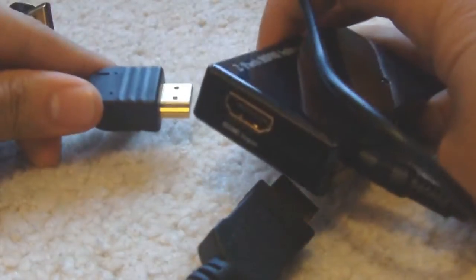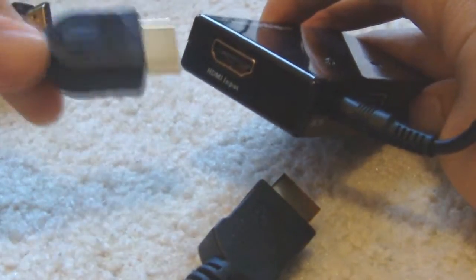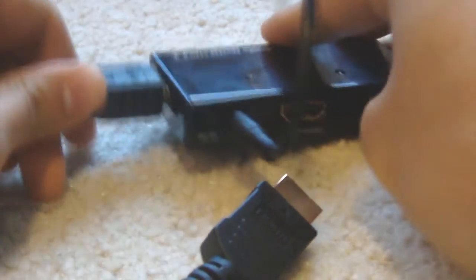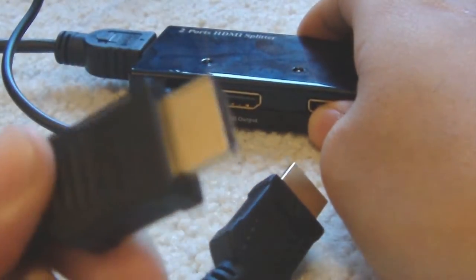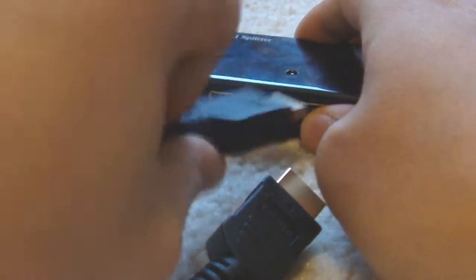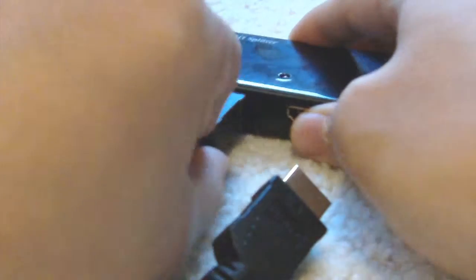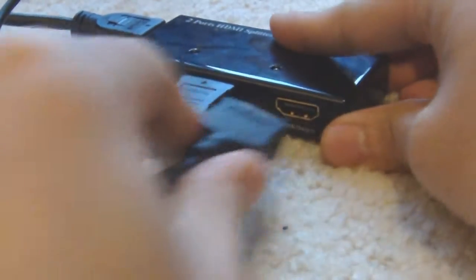So first, starting out here with a HDMI splitter. You need three HDMI cords — this is a powered one. So you start off by plugging all three of the HDMI cords into the splitter. The splitter amplifies the video signal to different sources.